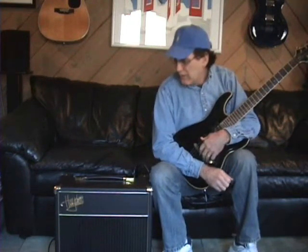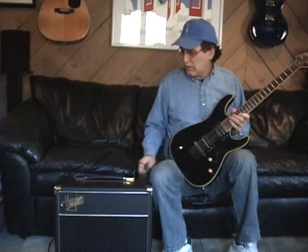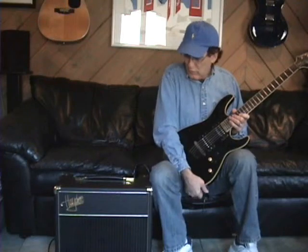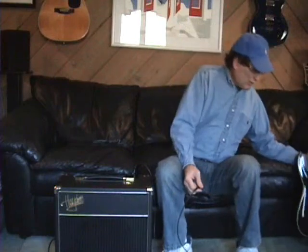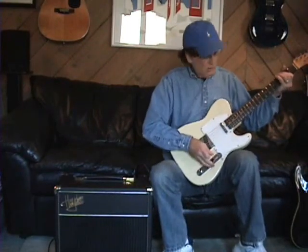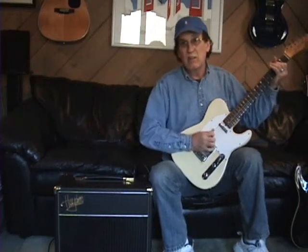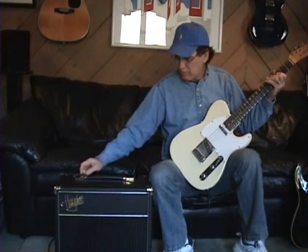Pretty sweet little amp, I like it a lot. It's got a lot of capabilities — different guitars sound differently through it — but the combination of the 6V6 and the EL84 just makes for a really nice, sweet tone. It's almost like getting two different amps. Going back to the 6V6 totally changes the character of the amp, which is kind of nice.